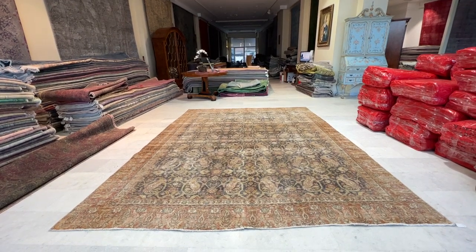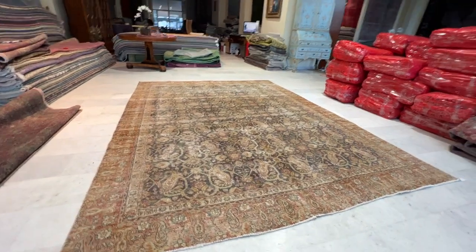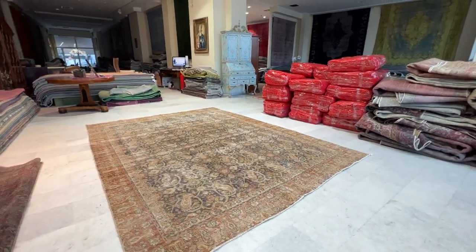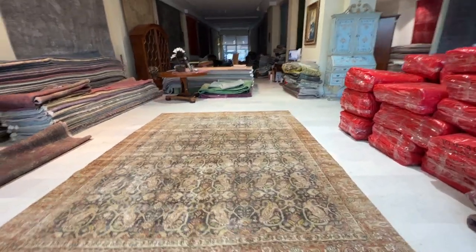This is carpet code 14279, a Persian handmade carpet. This is a stunningly beautiful carpet — the color tones I've not seen for a long time. First of all, the whole design has a very nice symmetric design.